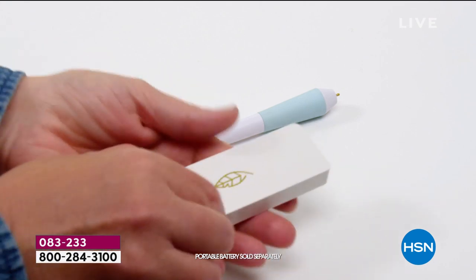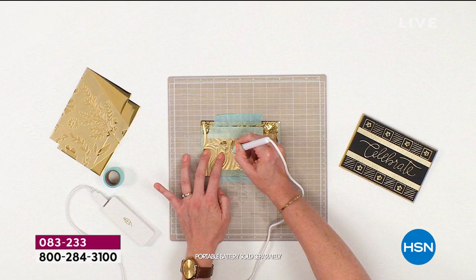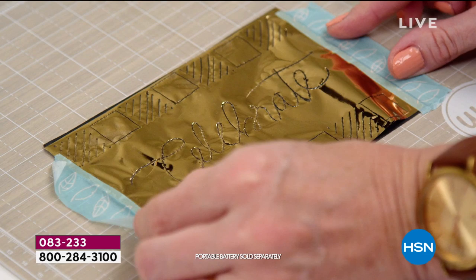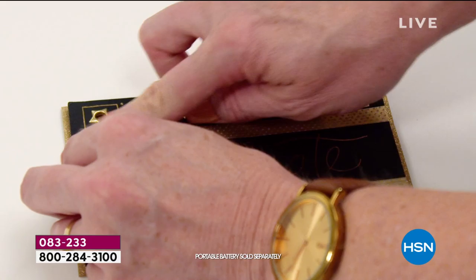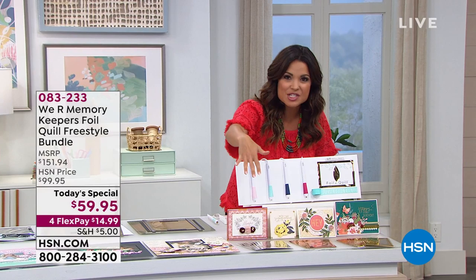We are showing you an exclusive here at HSN. This is your quickest, easiest way to add foil to so many projects. It could be invitations, cards, layouts, any type of material — cardstock, leather, wood, paper, fabric, even ribbon. The sky is the limit here. And as you just saw in the video, it's as simple as writing with a pen. That is what we are giving you today — a big, huge bundle from We Are Memory Keepers of the Foil Quill Freestyle Pens and all the foils you need to get started as well.